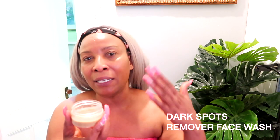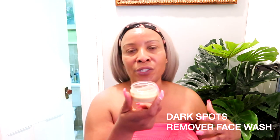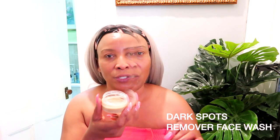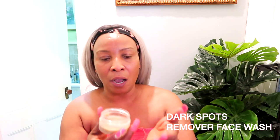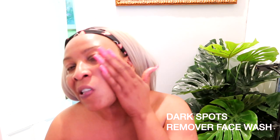This is a remedy that's good for the face, and I also use it on my neck and décolleté. It uses simple ingredients that you mostly already have in your kitchen. I'm going to share the recipe and some tips, but first let me show you how it works on the skin — you're going to use it as a facial wash, applying it in your hands like this.